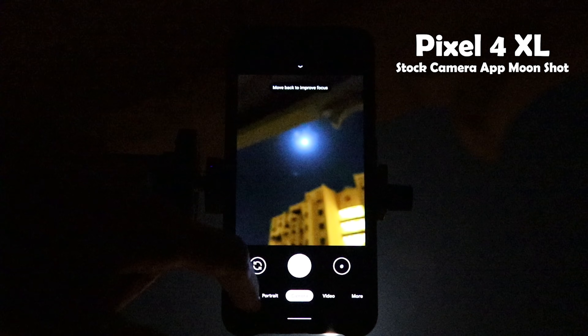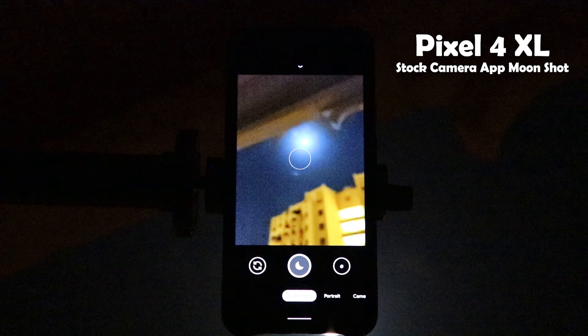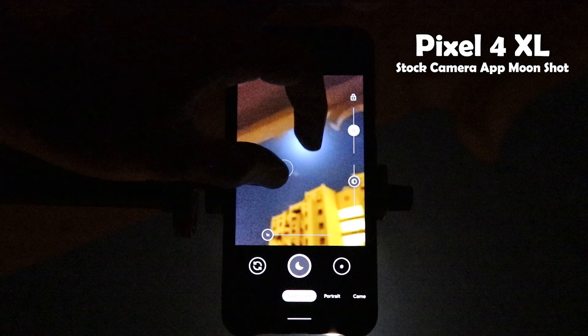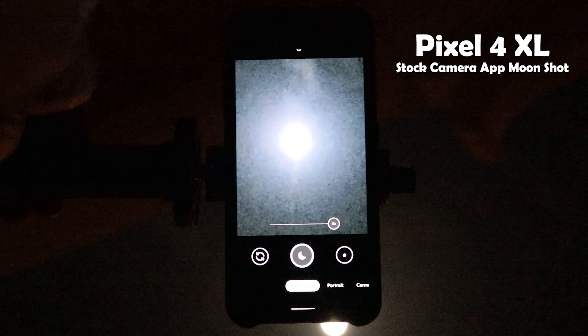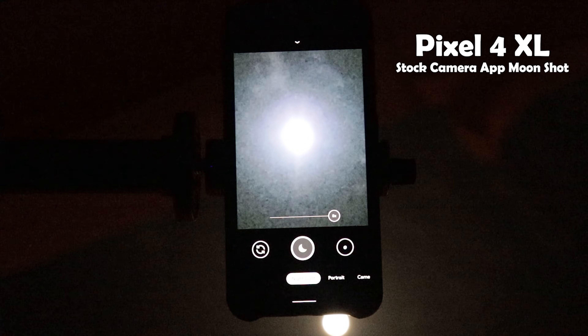The first thing you need to do is activate Night Sight, because this is the only way to get the infinity focus, which is very important for this shot. Secondly, I will pinch to zoom to 8x, which is the maximum I can get with the native Google Camera app. For Pixels, it's better to zoom in instead of cropping the image in post, because zooming in will trigger Super Res Zoom, which will enhance your photo quality.